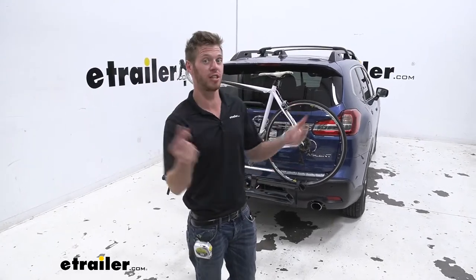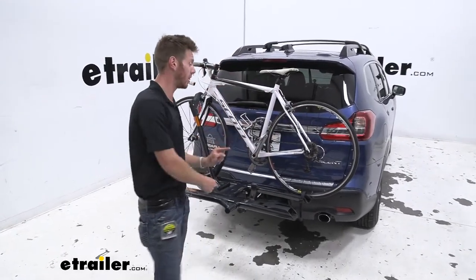What's up everybody, Adam here with E-Trailer. Today we have a 2020 Subaru Ascent.